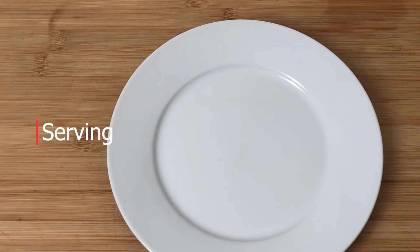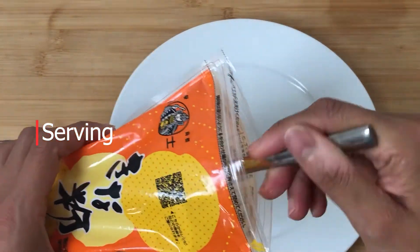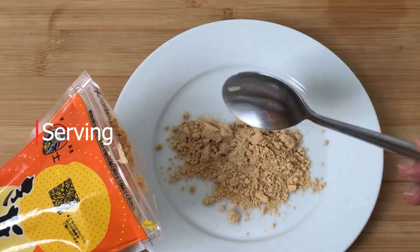One great way of eating it is with soya bean powder called kinako. This is great as a dessert.